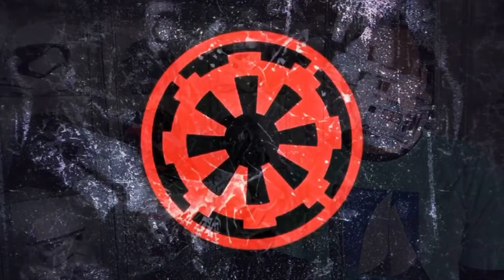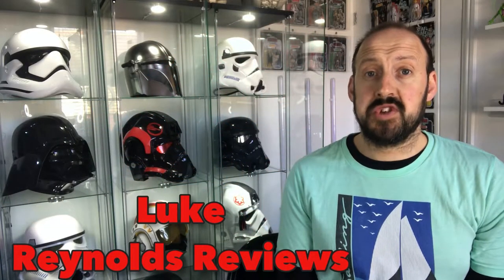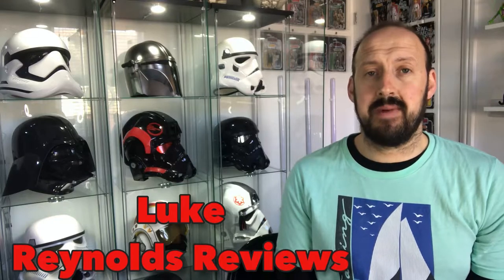Welcome back toy fans to episode 120 of Ronald's Reviews. On today's episode we've got another unboxing from Ant over at InstaMask.